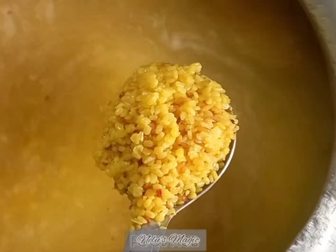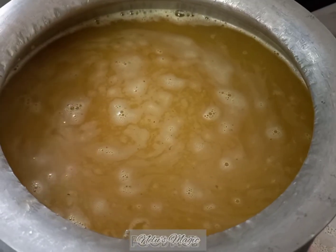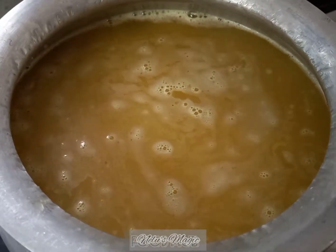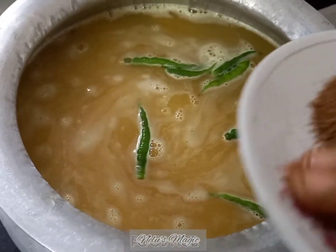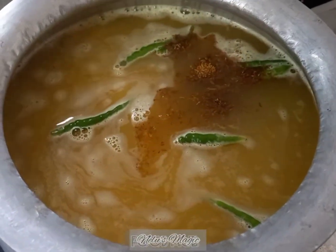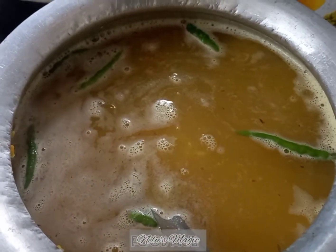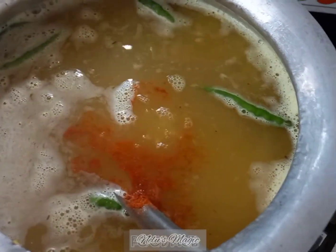Our dal is half done. Now we will do the rest of the cooking. We place the dal again on the gas, add green chilies, then add the cumin powder, and let it boil. If you want, you can add half a teaspoon of red chili powder — this is totally optional.